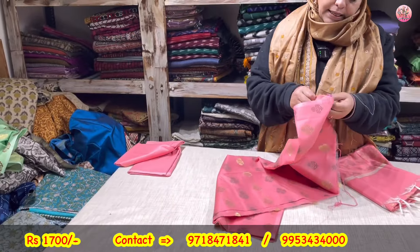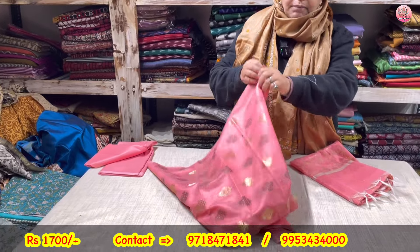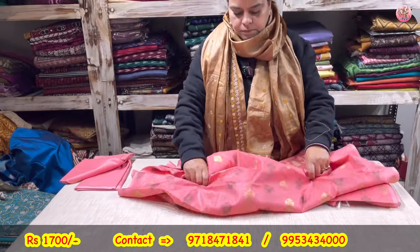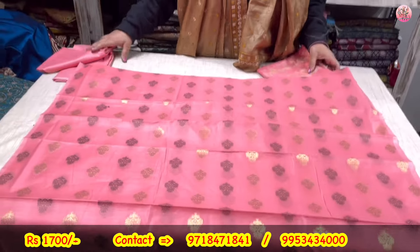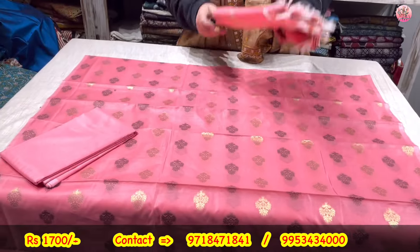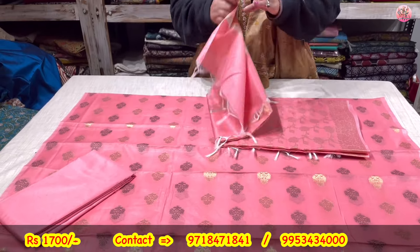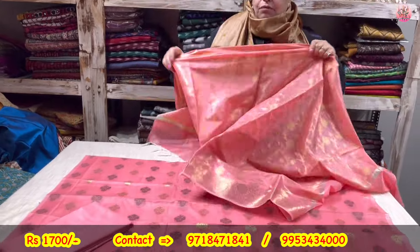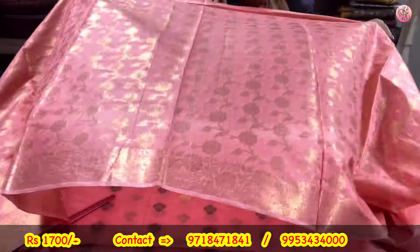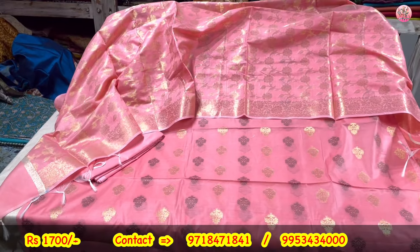Now to the pink peach color — same Banarsi boota concept. My subscribers must have seen them earlier also. These are a steal — jisko jo pasand aa raha hai, patapad forward kijiye, apni pictures on the number scrolling. This three-piece suit is coming to you only for rupees 1700.